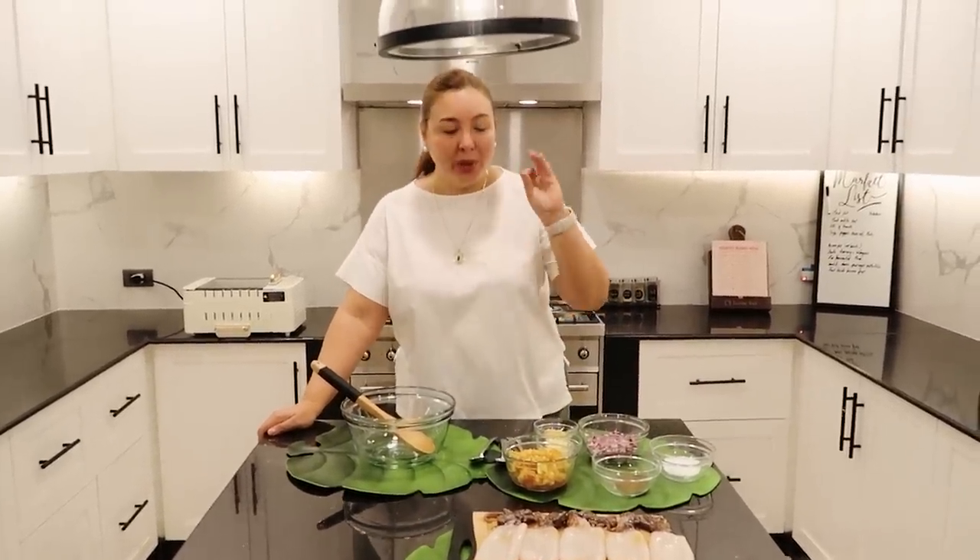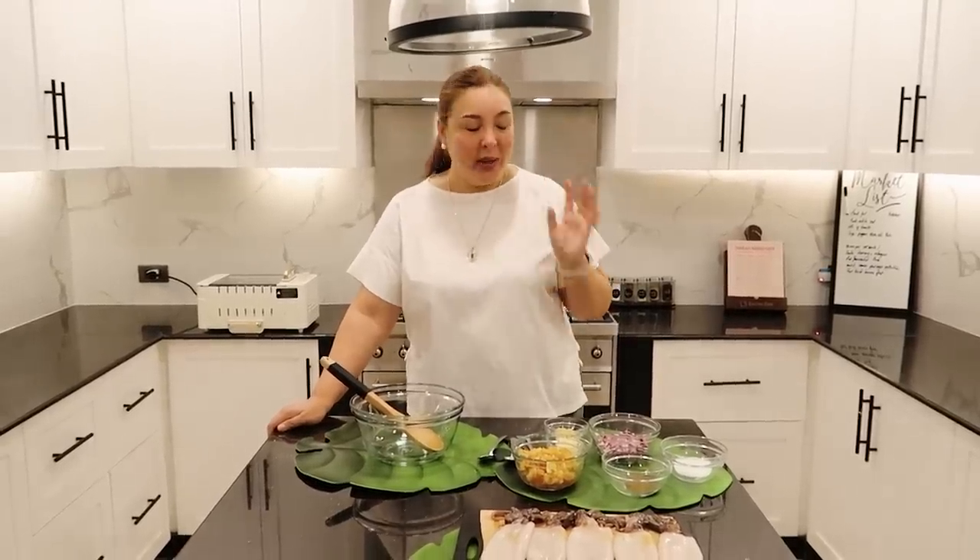Hello everybody, welcome back to my YouTube channel. Today, true story — I crave a lot of smokeless BBQ: pusit, talong, tahong, and all of that. And we were all ready, set, to grill smokeless in the garden.